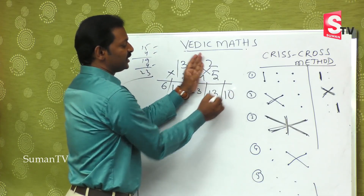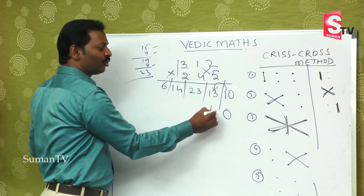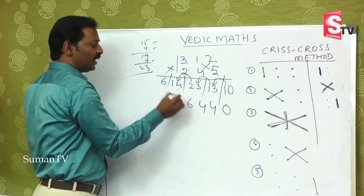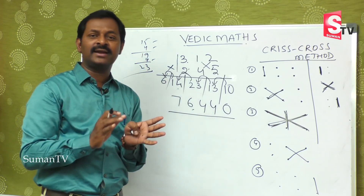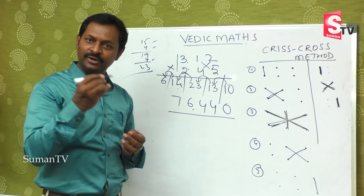The last two digits at the end — last one is 5 into 2, which is 10. On balancing: 0 carries, this is 4, this is 4, this is 6, and this is 7 — giving 76,440. To understand you may take some time, but while doing it you cut out the time also. It becomes very easy.